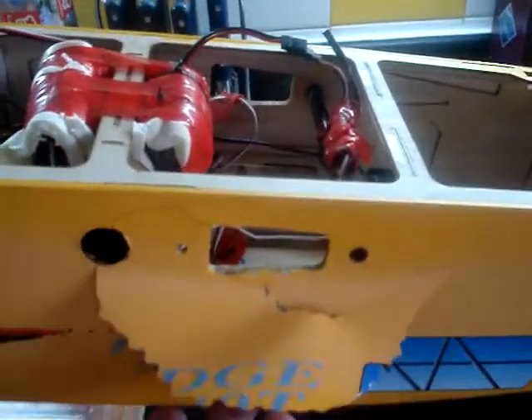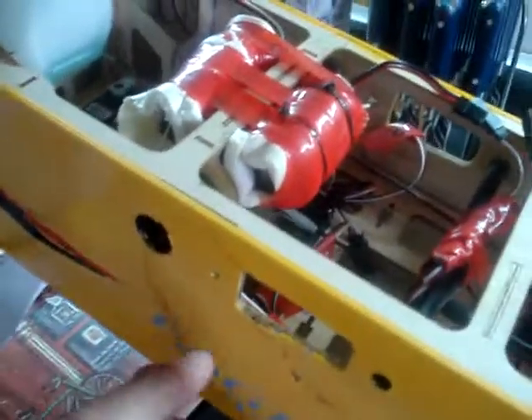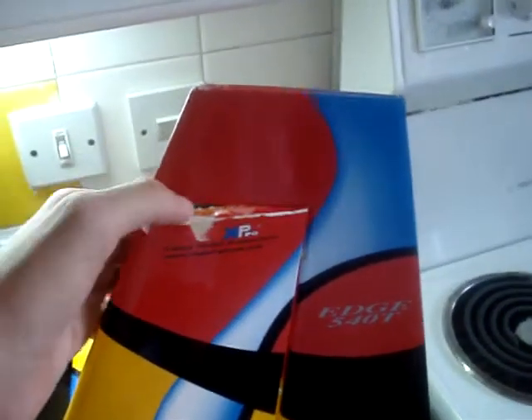And this happened here — when the wings hit the ground it bent the tube, so this all got ripped off along with that when it came off on both sides. When it smacked the tail, this actually came off. So here's all the damage.